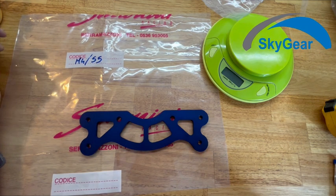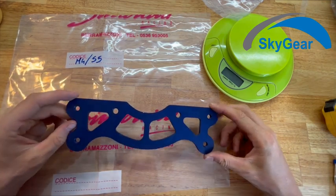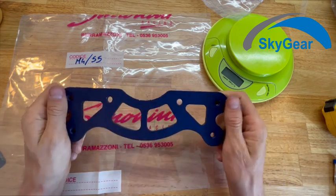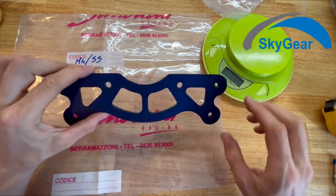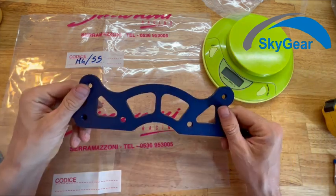This is part number 55 for Simonini Mini 4. It's the aluminum plate for silent block — the plate that is behind the engine, and the engine holds on it. Made of aluminum.